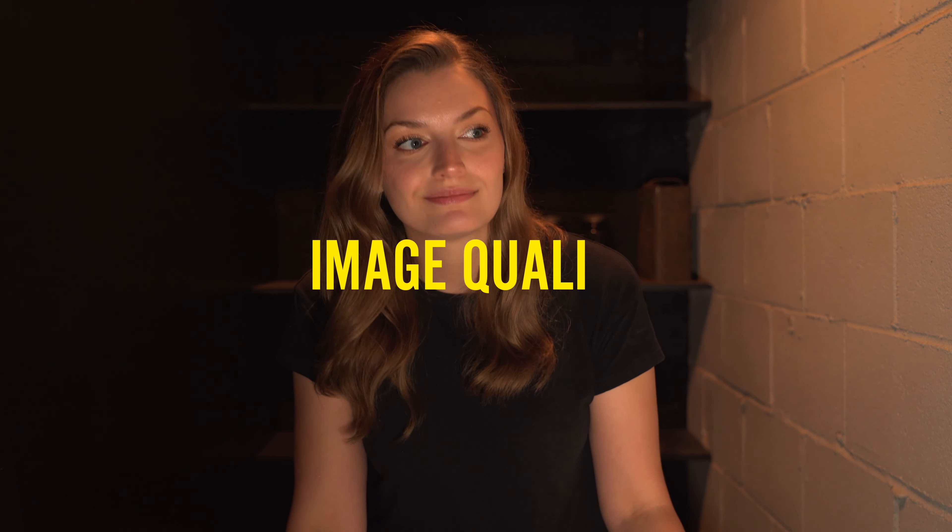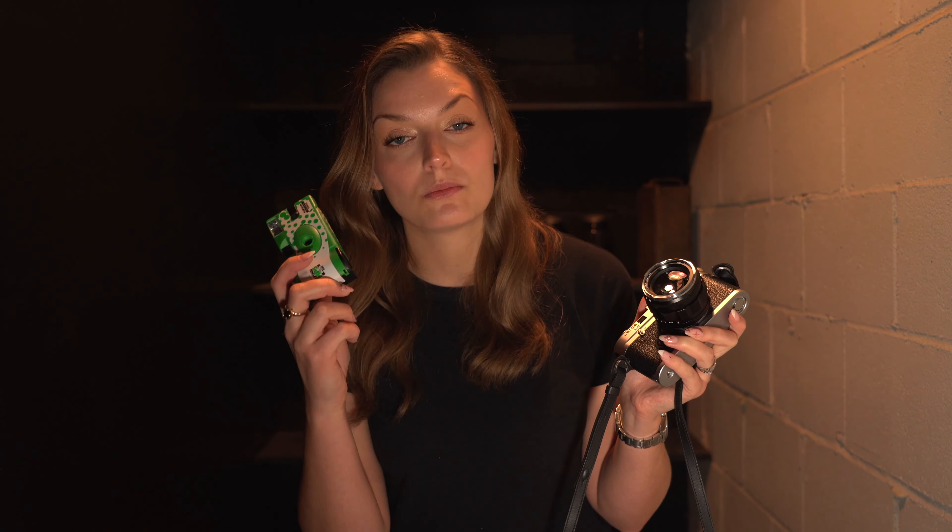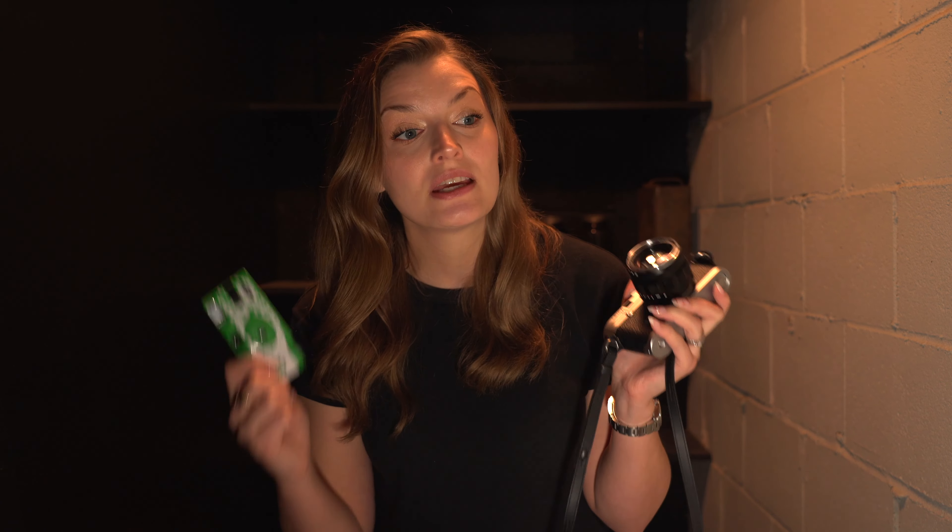Being able to change your depth of field is not something you can really do with a disposable camera, but with an SLR you have the ability to change certain functions that give you more aesthetic creativity in your image. That leads to the next point: image quality. With an SLR, because you can change out your lenses — which you can't with a disposable camera — you're going to get a higher quality image, usually.